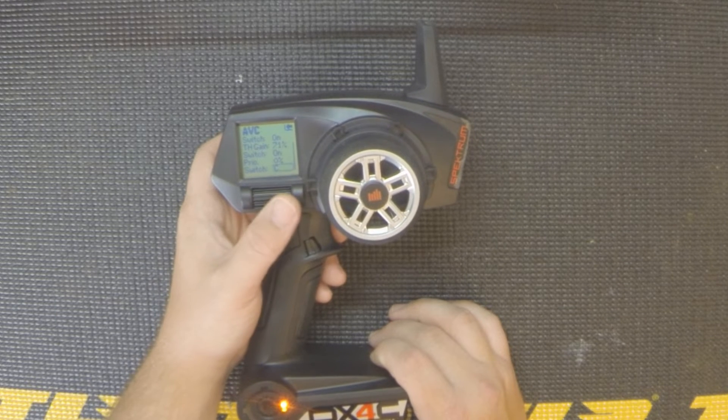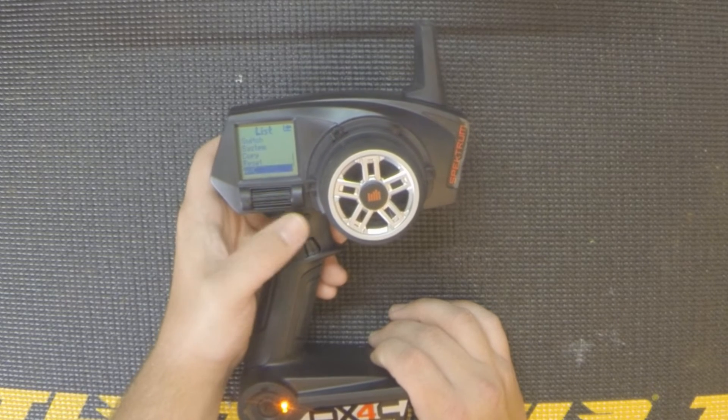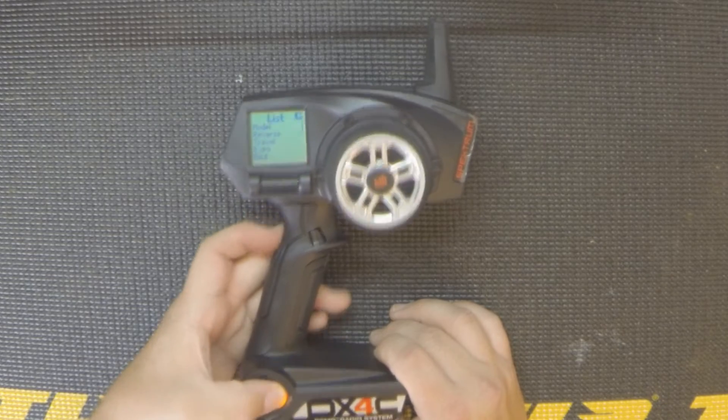So that's the AVC screen on the DX4C — a great radio that I really highly recommend if you're on a budget.